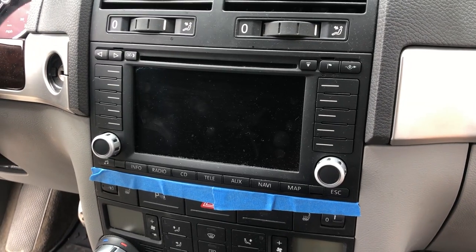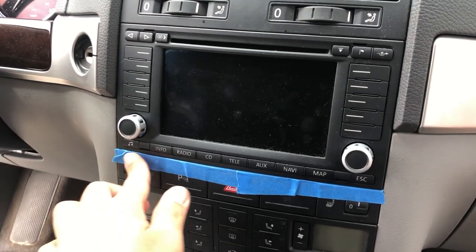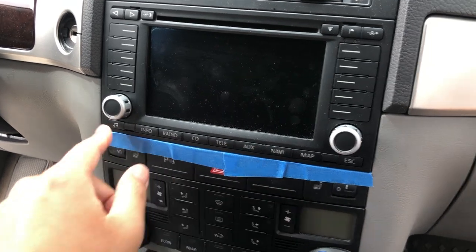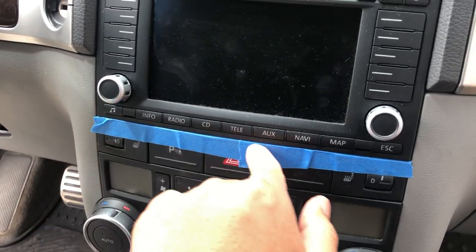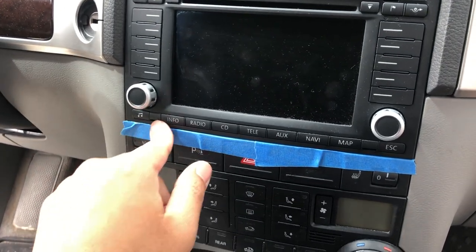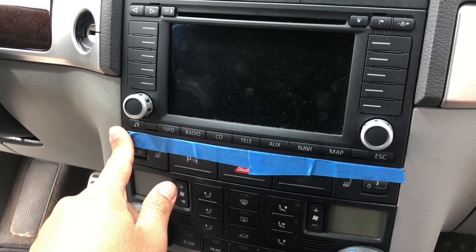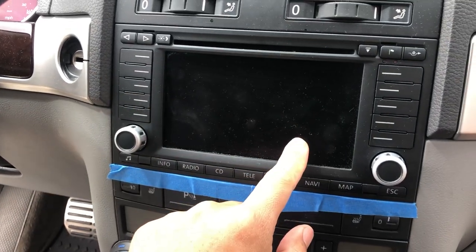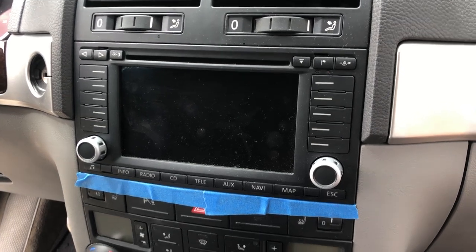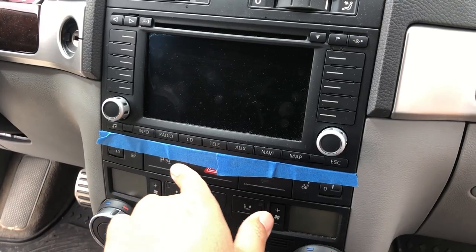Here is the interior radio for my 2005 Touareg. A quick tip: if you have these soft buttons, you definitely want to put some tape on the bottom right here, because when the radio comes out it's going to scuff up the top of the buttons — a little bit of painter's tape and you should be okay. Mine came with the navigation option, but the kit works with either one. As long as you have a CD changer, you should be good.